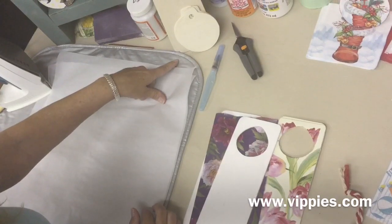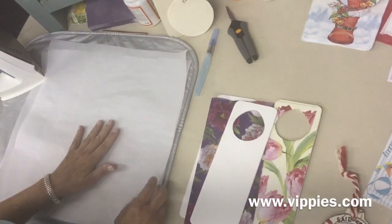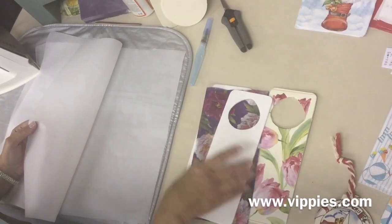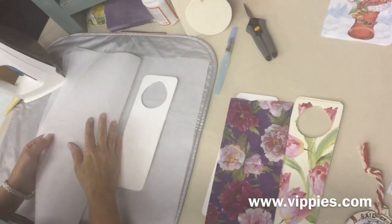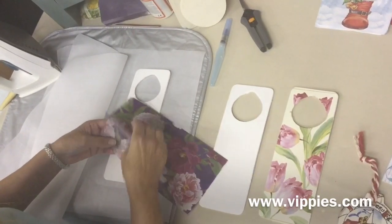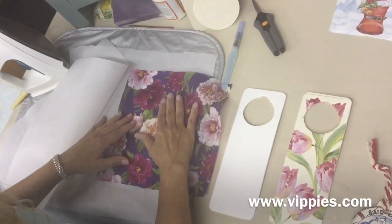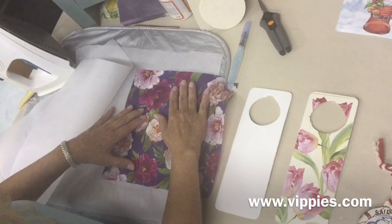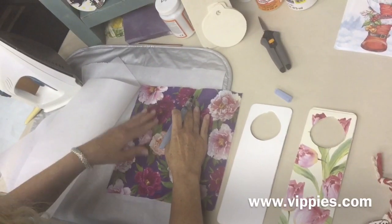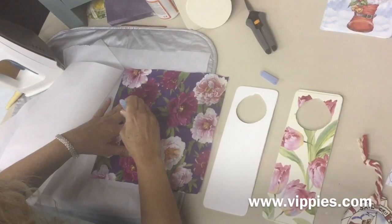The first layer I'm using is an ironing pad, but I want you to use an ironing board — I'm only using this for demonstration purposes. The next layer is a piece of baking parchment paper, which withstands a lot of heat. Then we put down the doorknob hanger and line up the beautiful napkin. You just want to line it up so the flowers are on there. Before I put the other piece of parchment paper down, I'm going to use a water brush and put little dots of water here and there just to keep the napkin from sliding around.